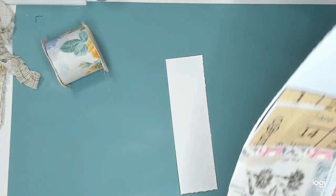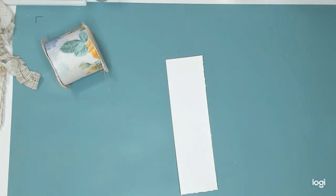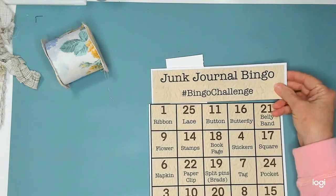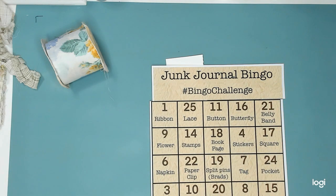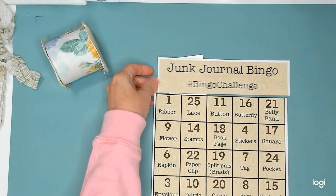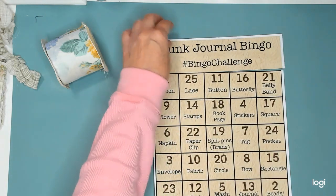It's midnight. I should be in bed, but I'm not. I'm up, as I often am at midnight. Let's get this party started. So I'm doing junk journal bingo. And it's a hashtag bingo challenge. And this is for my Facebook group that I'm in.